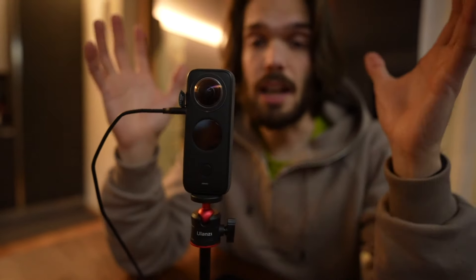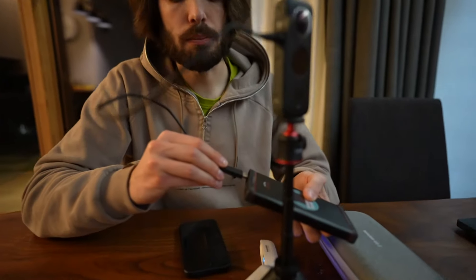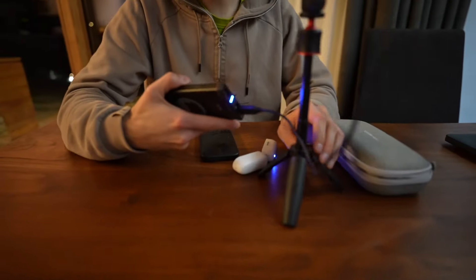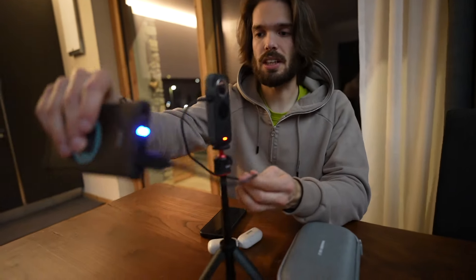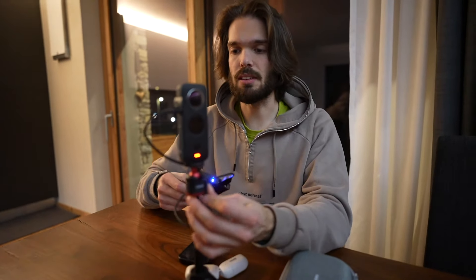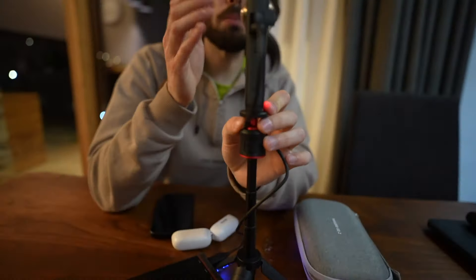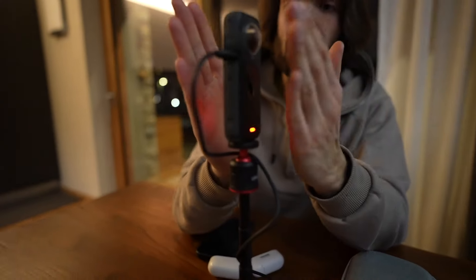Dobbiamo fare attenzione che non entri troppa umidità all'interno di questa porta, ma siamo ancora in inverno, fa molto freddo e non c'è tanta umidità. Andrò a collegare tutto al powerbank per lasciare acceso questo setup per tutta la notte. Fate attenzione che il cavetto dovete cercare di metterlo abbastanza compatto vicino al cavalletto, altrimenti vi entrerà nell'inquadratura. Lasciate il filo bello parallelo alla camera, appiattita.